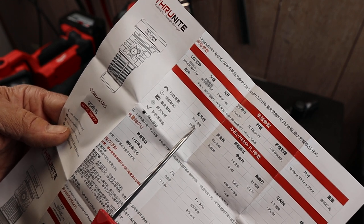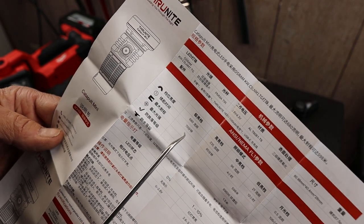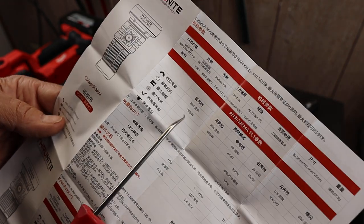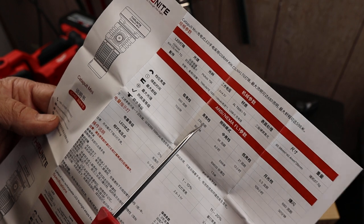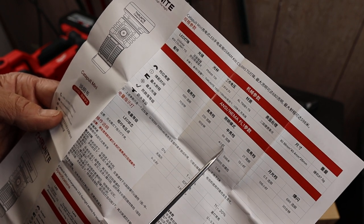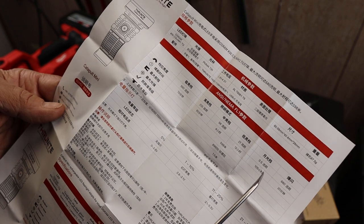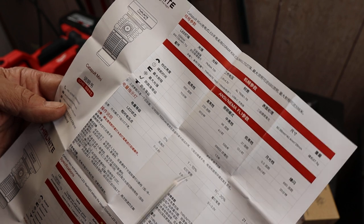And then 680 lumens is the turbo on this. But here's where this gets a little odd. Runtime: we've got 70 minutes on turbo, 80 minutes on high, four hours on medium, 12 hours on low. And firefly is 106 hours.